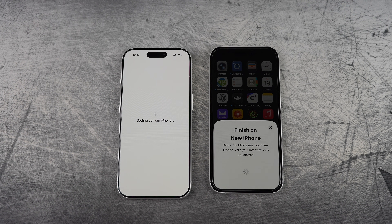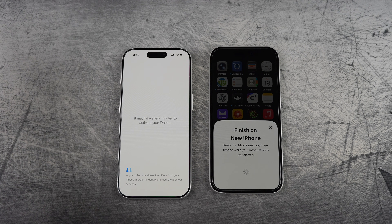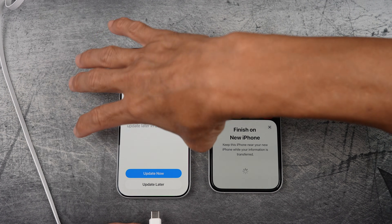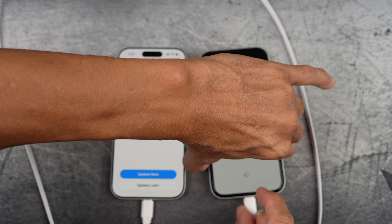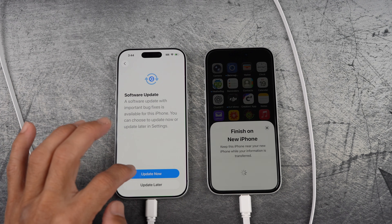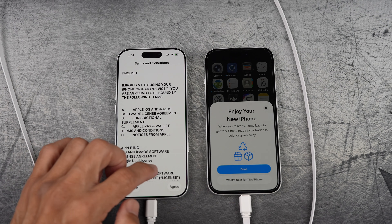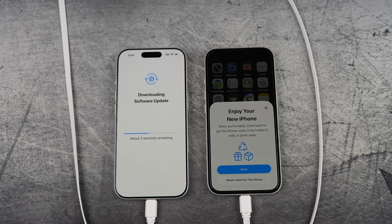Enter the passcode of your previous iPhone. Your new phone will connect to Wi-Fi — I'd suggest plugging them in, especially the new one since it's running low. You can choose to run a software update now, but just know you'll need to scan the unique pattern again and restart from there. I prefer updating now just in case there's anything important.